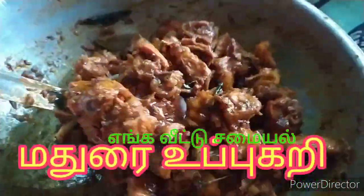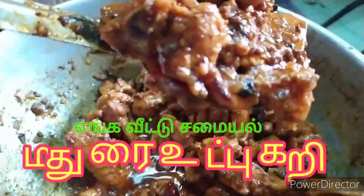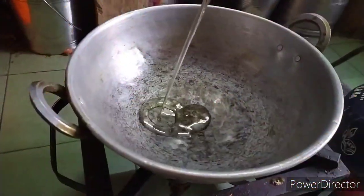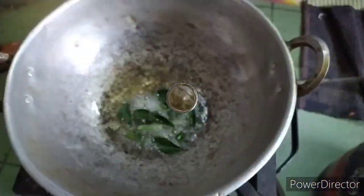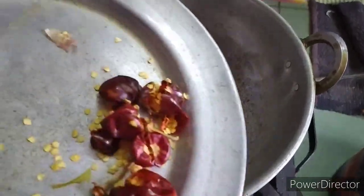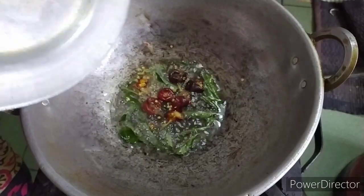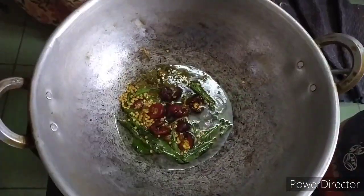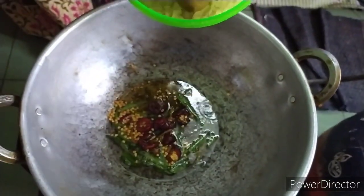Hello friends, this channel is going to show you how to make a curry. Let's make a curry. I have 1 kg of curry.